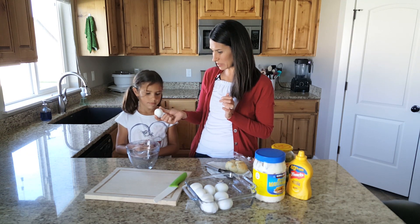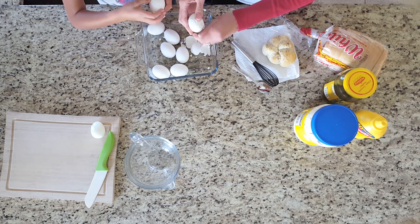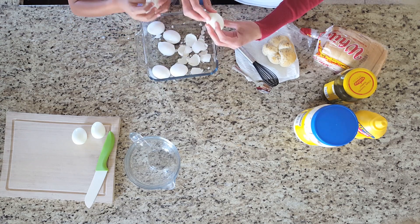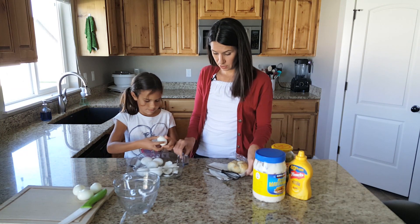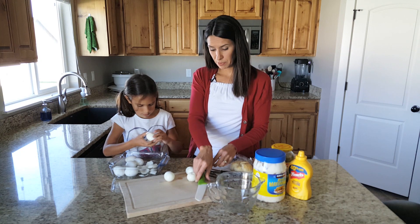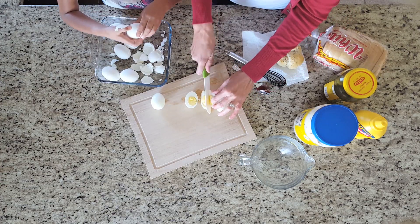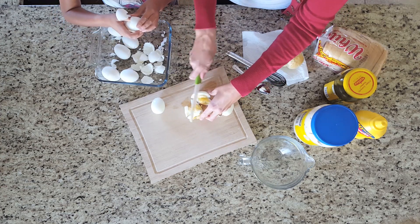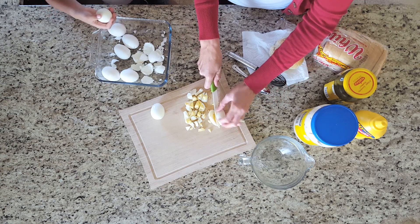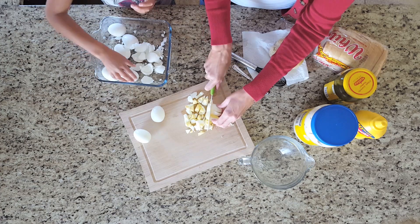So why don't we start peeling some eggs. While Libby peels, I'm gonna start cutting some of these up. It doesn't have to be a pretty cut, I'm just gonna cut them. Oh look how pretty the egg is inside. I just need little pieces. Good job Libby.